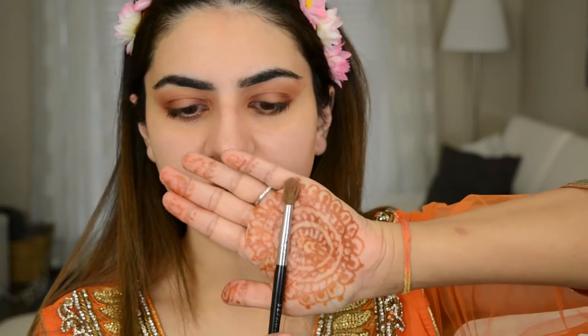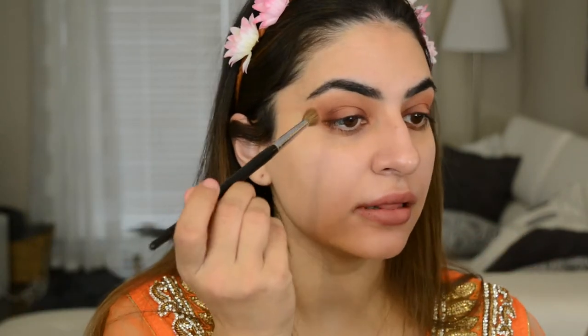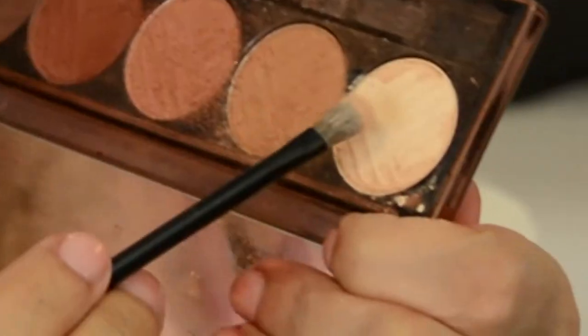Now I'm gonna go in with that first crease brush and the crease color that we used, and just lightly go around all that to make sure everything is nice and blended. Then I'm gonna take the brush that comes in the Dose of Colors palette, go into the bone color, and use that to clean up the crease.